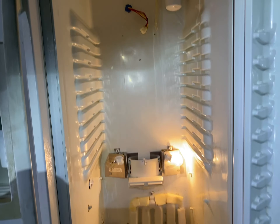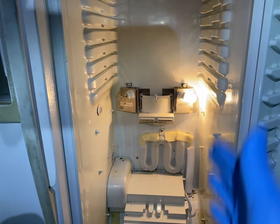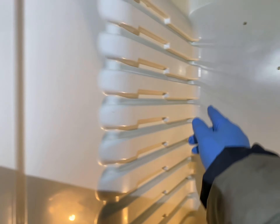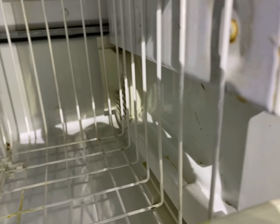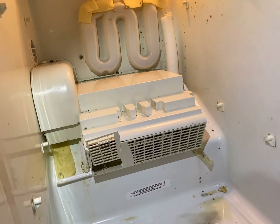We're trying to figure out what's stopping this GE fridge from getting cold on the refrigerator side. After opening everything up, there are two sources coming from the freezer, which is cold. There's one source right here and another one in here, which is very similar to the top, and you can see there's an opening door right there.